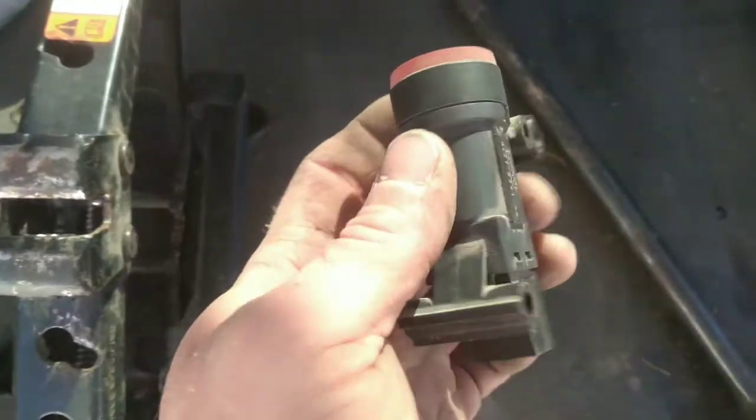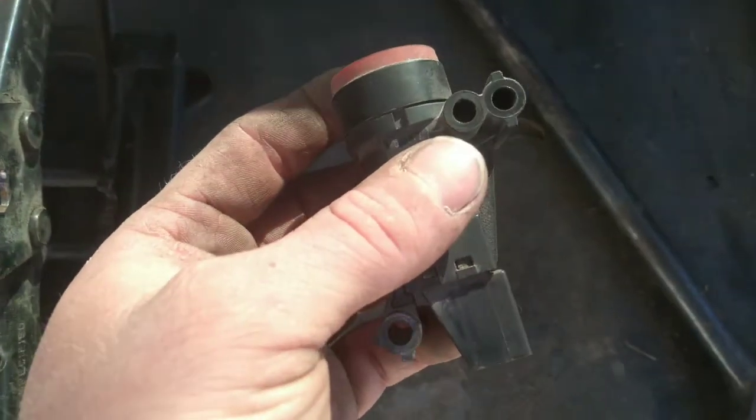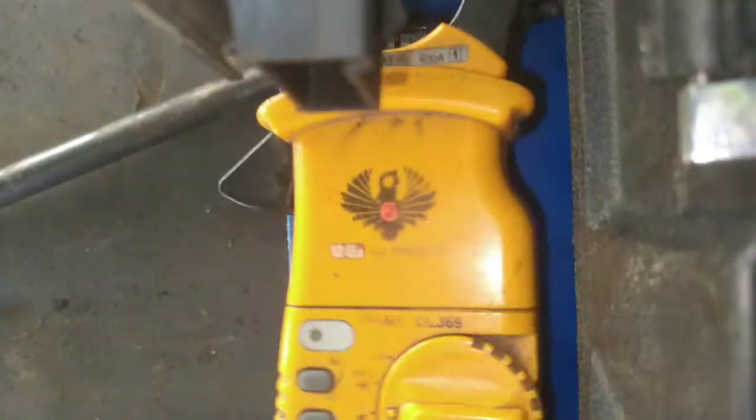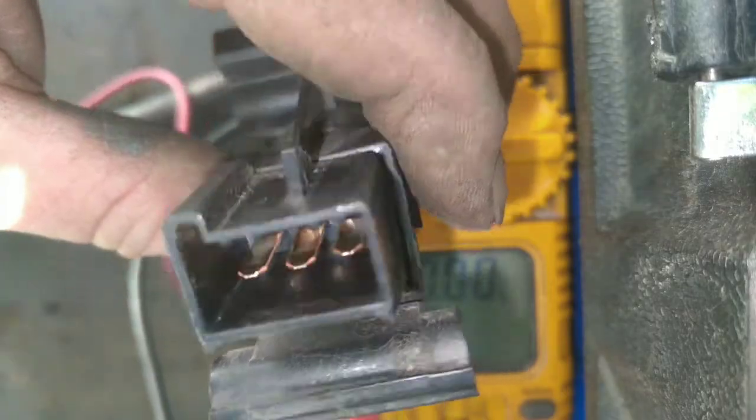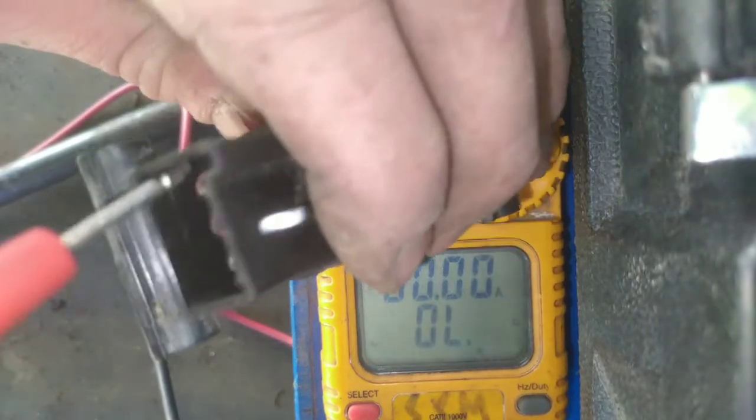This switch is a normally closed switch. You can check this with an ohmmeter. There are three pins in it, and two of these pins should be closed.